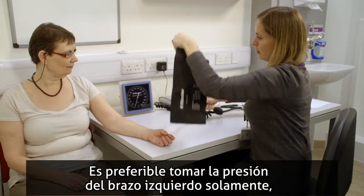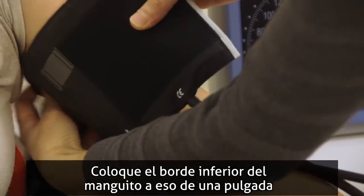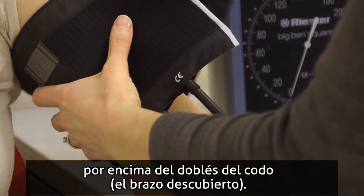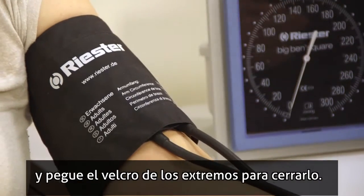Preferably, measurements will be taken from the left arm only, but the right arm is also acceptable. Leaving the cuff's lower edge about an inch above the bend of the elbow, place the cuff over their bare arm, close the cuff around the arm, and then stick the velcro together at the ends of the cuff.